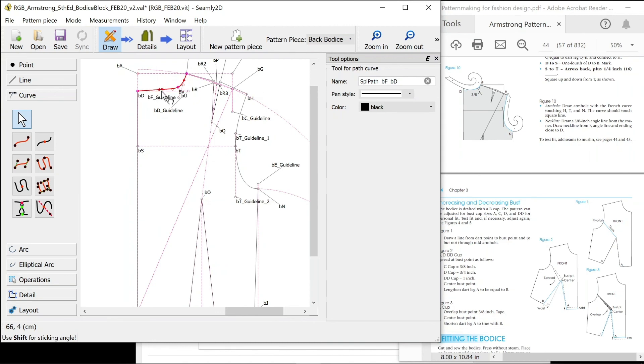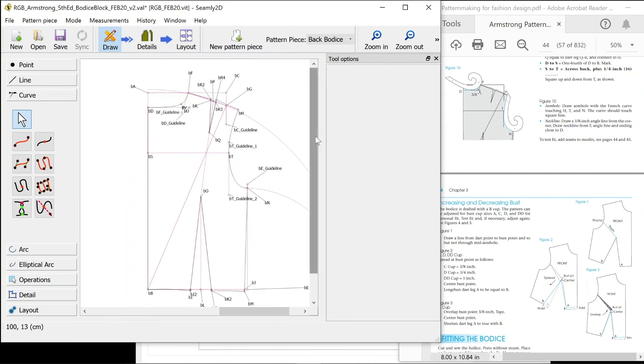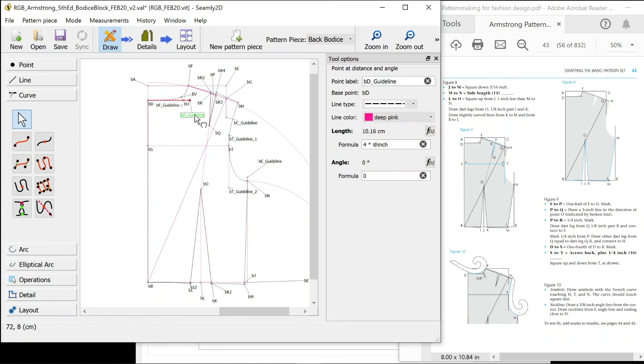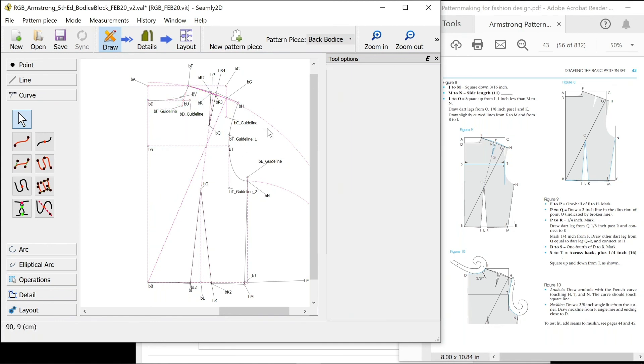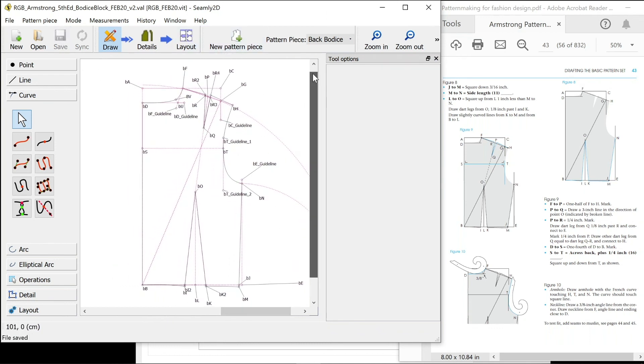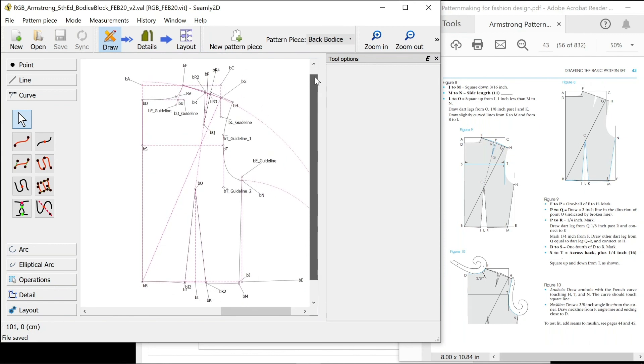That's your back bodice done. As I say, you can go through and change any of these measurements — now that it's been built correctly it should automatically update completely, including your curves. They're the only things you're going to have to mess with a little bit to make sure they look right, but you're going to have to change those anyway once you toile, because they're never exactly right. I'll be back with another video on how to add seam allowances, grain line markings, and set it up for printing. I'm also going to do some walkthroughs with some other bodice blocks from other fitting books. Okay, cheers, bye.